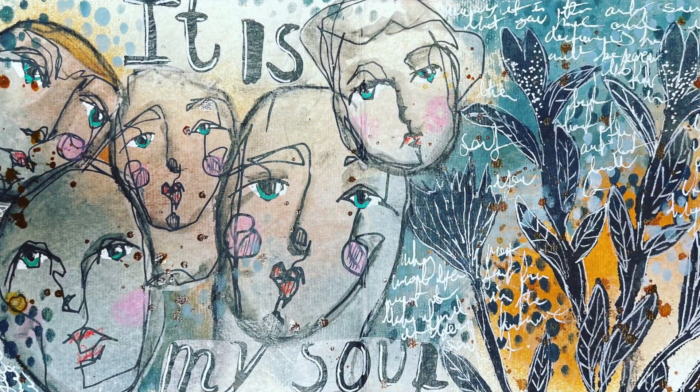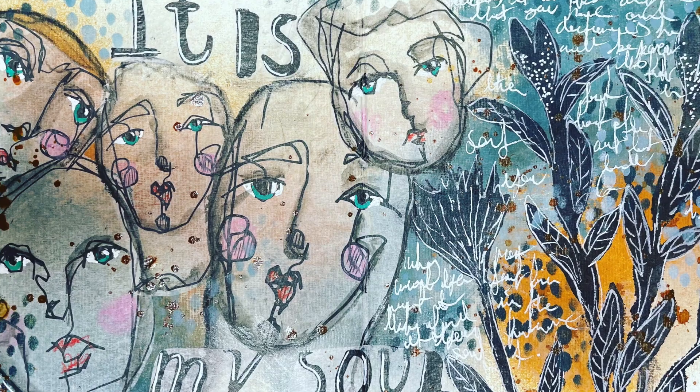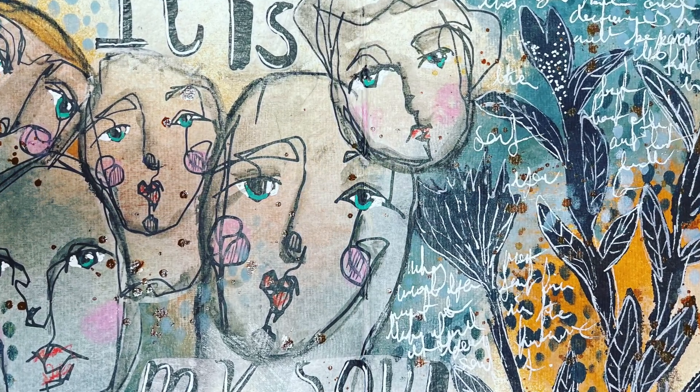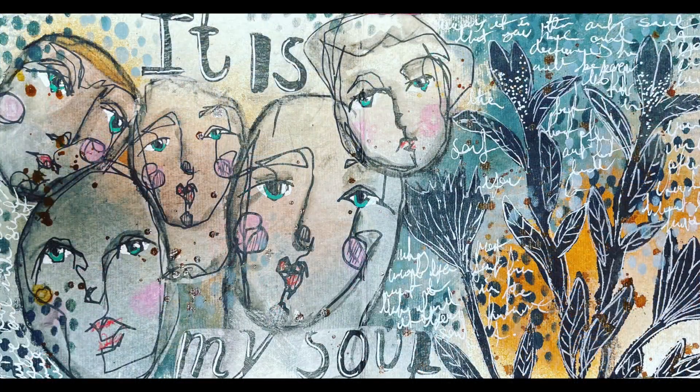I'm sort of just dumping out my brain a little bit about why I like this page and what I meant by 'it is my soul.' It just adds into the texture and the line work of the page.